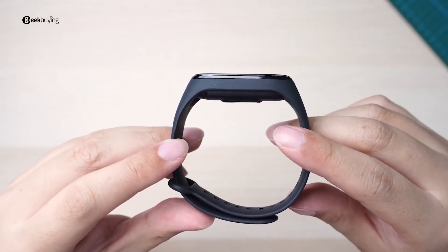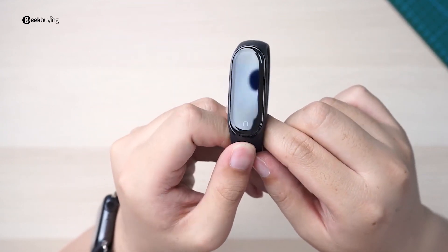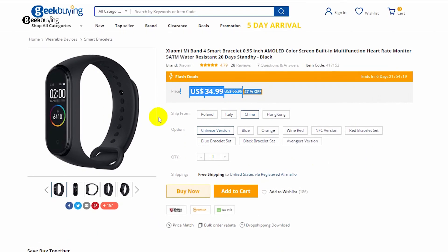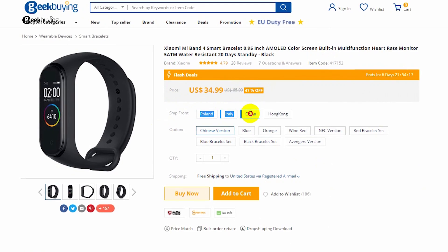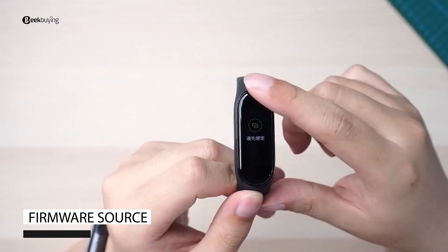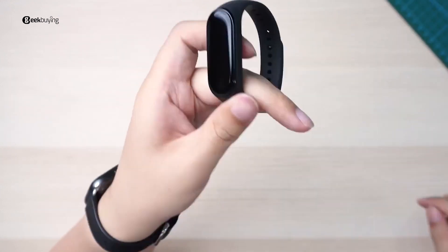If you are wondering if there are more languages, just stay tuned to the Geekband channel — we'll let you know when we have any new updates. By the way, the Mi Band 4 is on sale and the price is very great, so make sure to check out the link in the description. That's it, I hope this video helps, and should you have any questions just comment below. I'm Sami, see you next time.